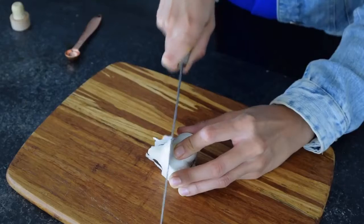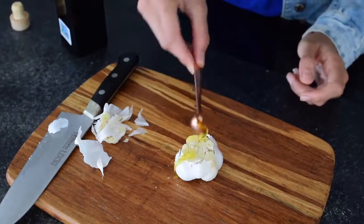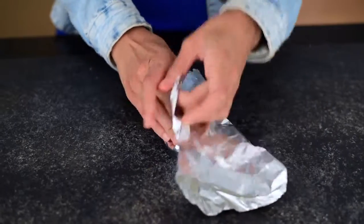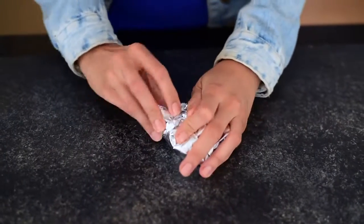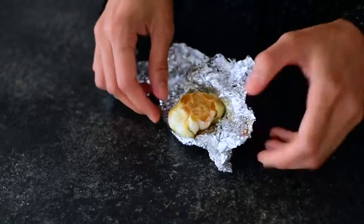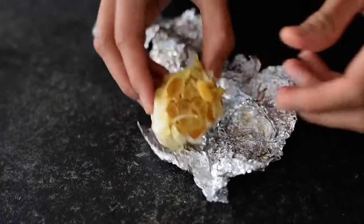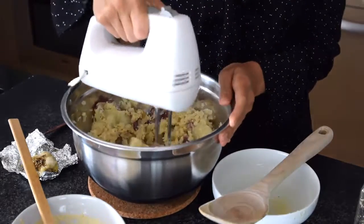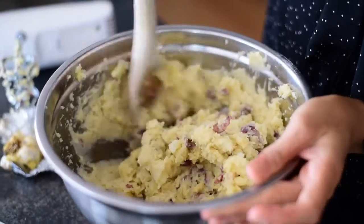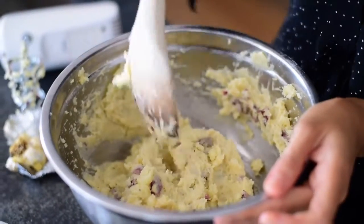For our garlic roasted mashed potatoes we're going to roast a whole head of garlic. After adding the roasted garlic and cashew cream to the potatoes along with the vegan butter, salt, and pepper, you can start mixing them up. Once the ingredients start to incorporate, switch from the electric mixer to a wooden spoon — you don't want to overmix, otherwise the potatoes will get gummy. Taste test to see if you need any more salt, pepper, garlic, or cashew cream.